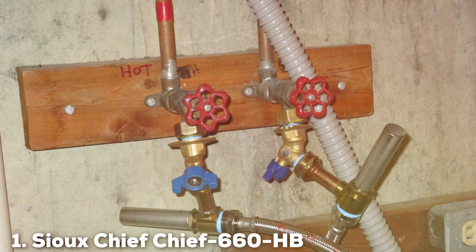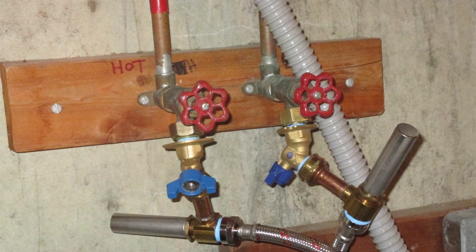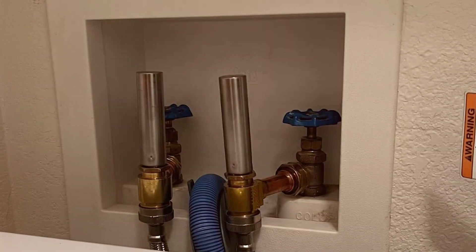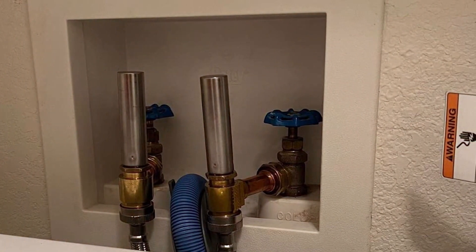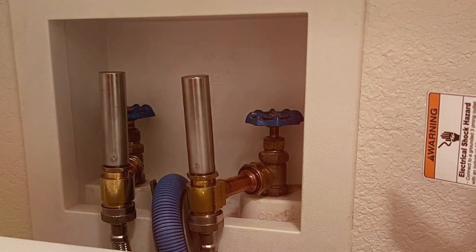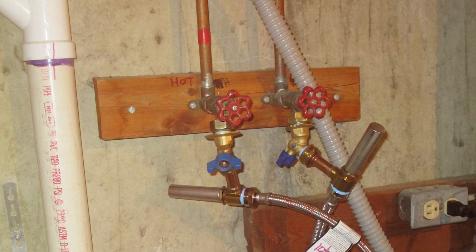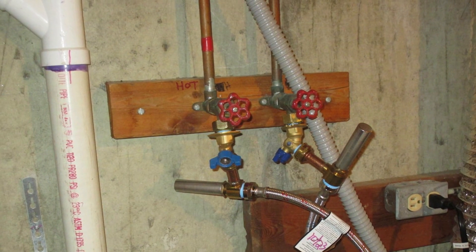Number 1: Sioux Chief 660 HB Water Hammer Hose Arrester. As a seasoned products reviewer, I had the privilege of testing the Sioux Chief 660 HB Water Hammer Hose Arrester, and it left a lasting impression. Crafted with precision and ingenuity, this product stands as a reliable solution to the common nuisance of water hammer in plumbing systems.